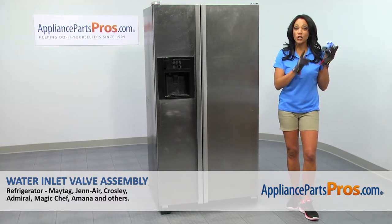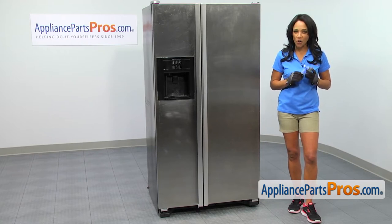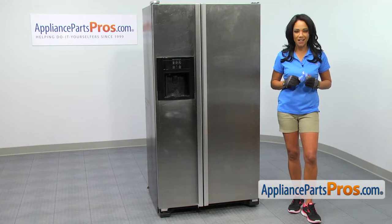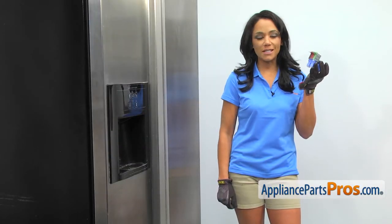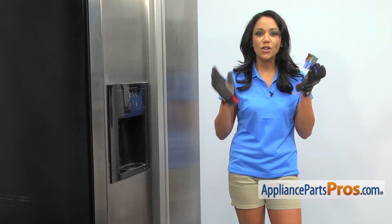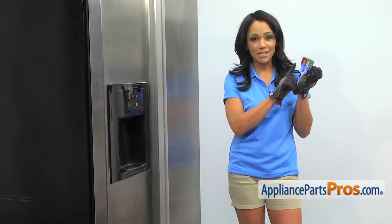I'm going to show you how to replace your water inlet valve assembly for your GE Air refrigerator. It should be an easy repair. If you've already got the part, great. If not, click the link below or go to AppliancePartsPros.com. When you open the package, you'll get your new water inlet valve assembly. Your water inlet valve assembly allows tubes to connect the water line from your house to your refrigerator. If you're leaking water under your refrigerator or if it's not dispensing water properly, you may need to change this part.